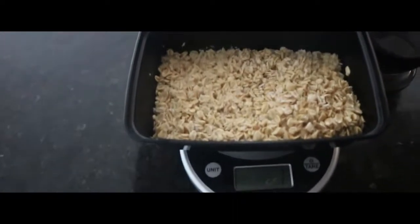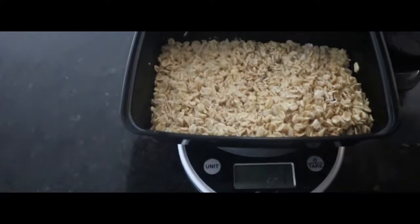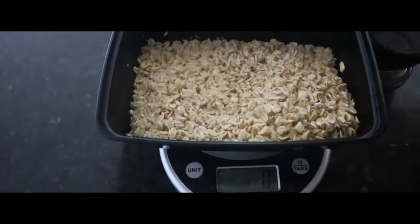One of the most important things — weigh everything. You have to weigh everything. I don't care if you're trying to lose a couple pounds or 40 pounds. Weigh everything. It's one of the most crucial factors.